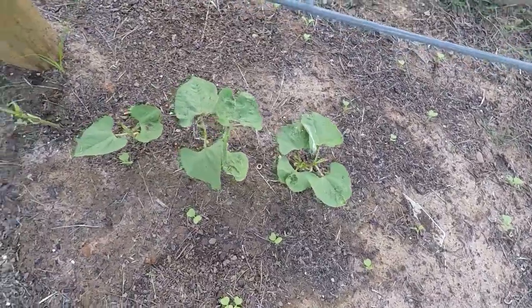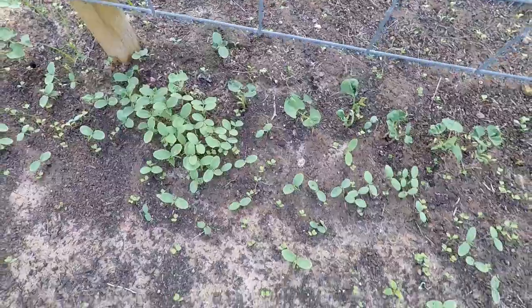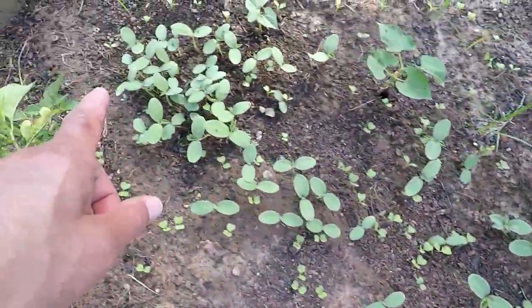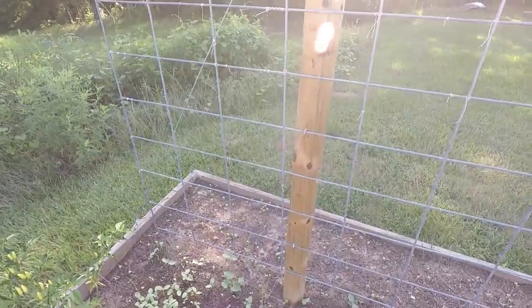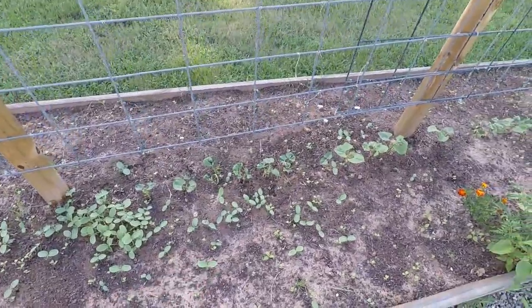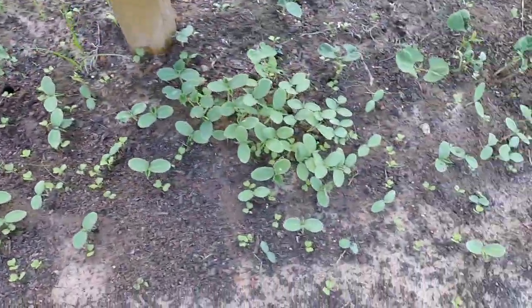Remember them Kentucky Wonder Pole beans I put in? Look up there — them jokers done sprouted up all over the place. And I want to say all of these over here are cucumbers, because I had my cucumber plants all up on this trellis. I'm sure some birds got a hold of those cucumbers, took a dump in my soil, and next thing you know I've got cucumbers all over the place.